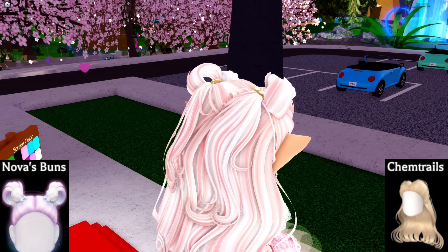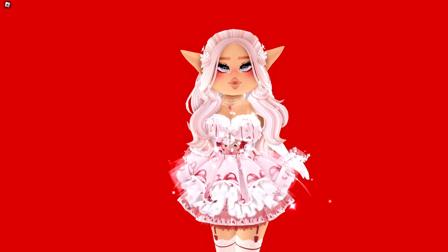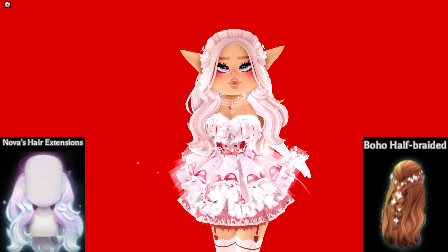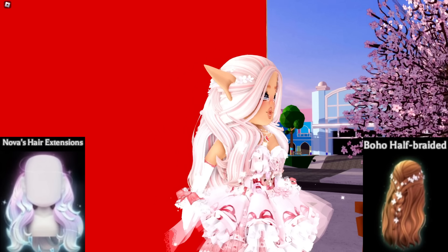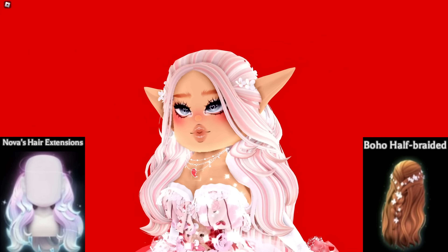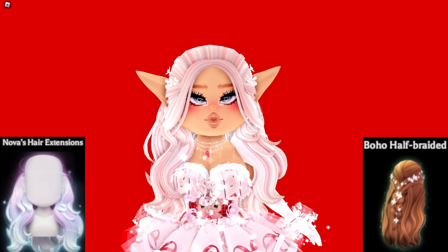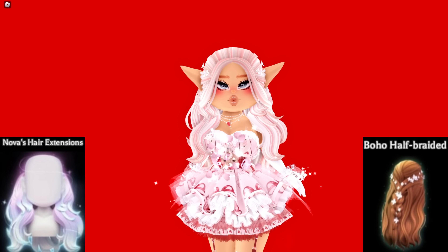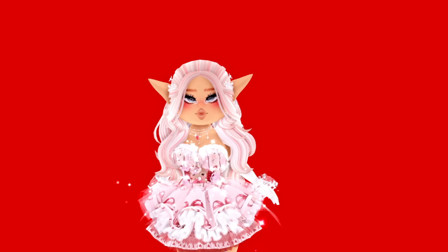The next hair hack is the Boho Half Braided hair with Nova's Extensions bangs. The hair extensions are just pieces of hair in the front. I think it makes the hair look a little more filled out — without the extensions all the hair is moved to the back, but I like a little bit of hair on the shoulders at the front. It just adds more volume and looks really really cute.